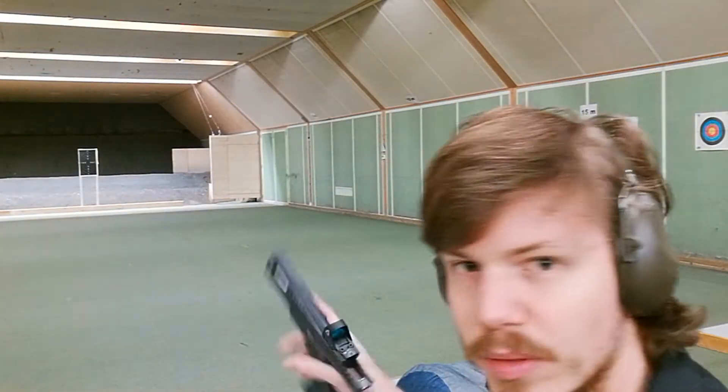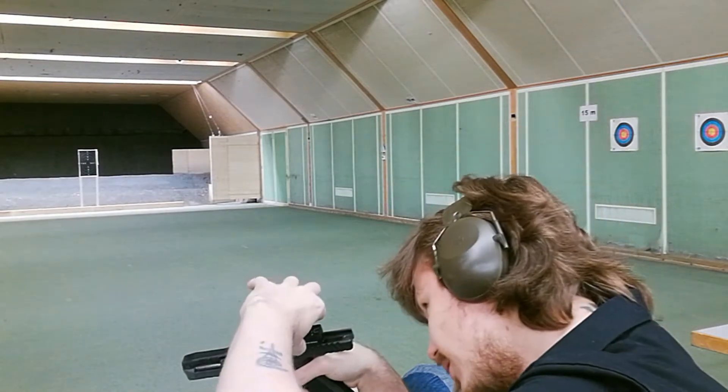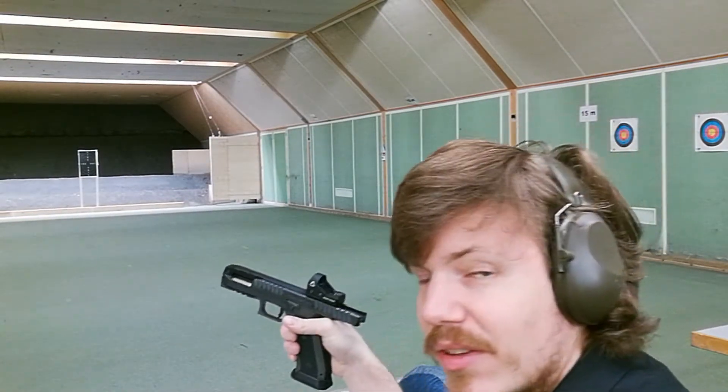Alright, this will be the second round of mechanical accuracy of the Lago Alien. Let's see how well I do this time.